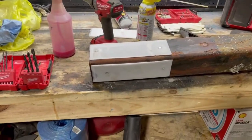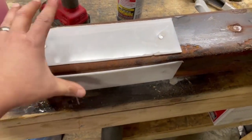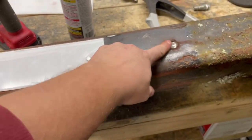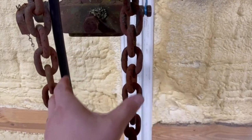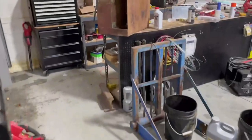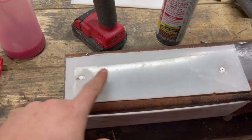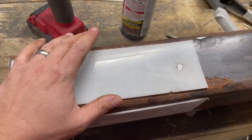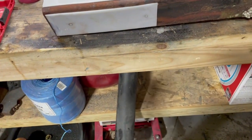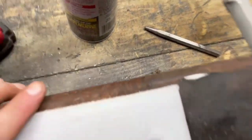I'm working on the hitch on the gooseneck part - it slides out so you can adjust it to different truck heights. Over time it's worn and got slop in it. What I did is cut little strips of 1/16-inch UHMW and riveted them in, then sanded the rivets down so it slides better. I wanted to do all four sides but I think it'll only fit on one per side, and I don't think a slightly off-center fit will matter that much.